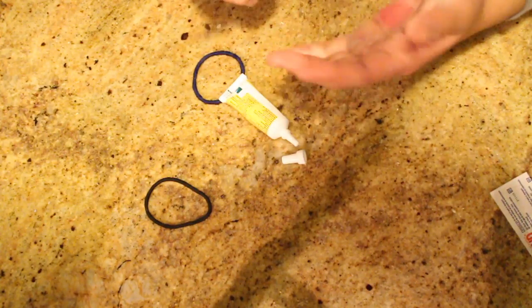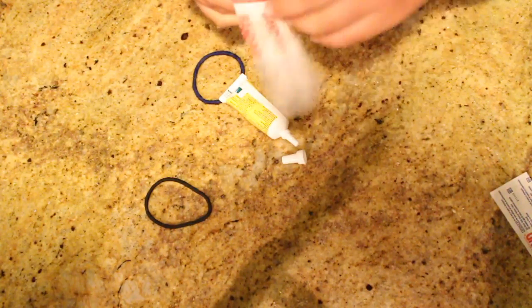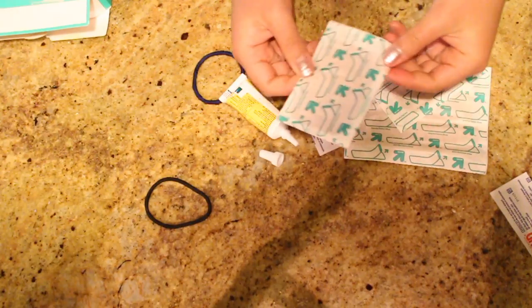Once you have your Neosporin on, I like to put a band-aid on it. I think this one will do because I want it big.